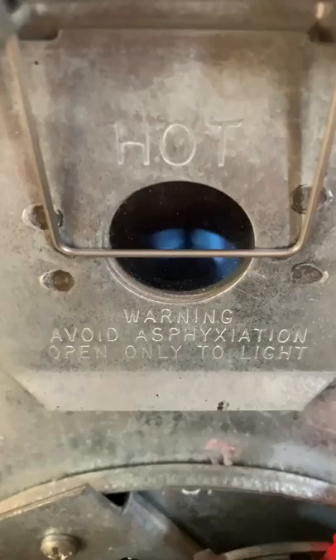Keep going until you see the little flame — it's going to be a tiny little flame back there. As soon as that lights, you know you're good. Hold it on 'set' for about a minute, then let it go, switch it to 'on', and you're good to go.